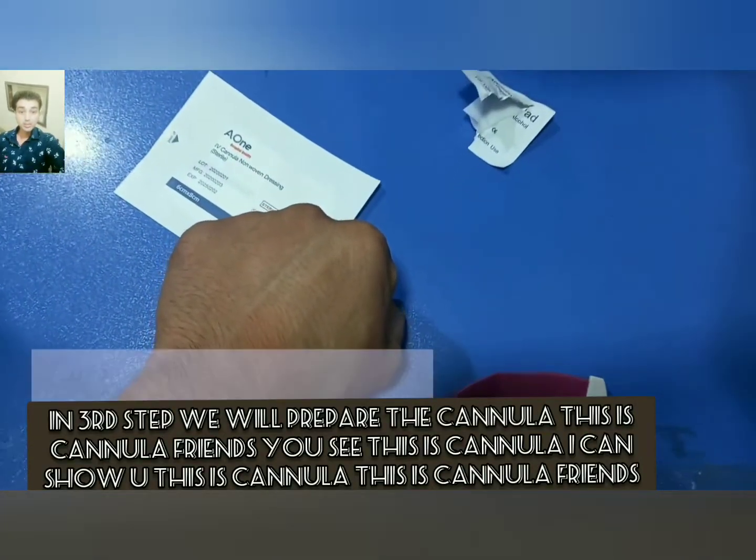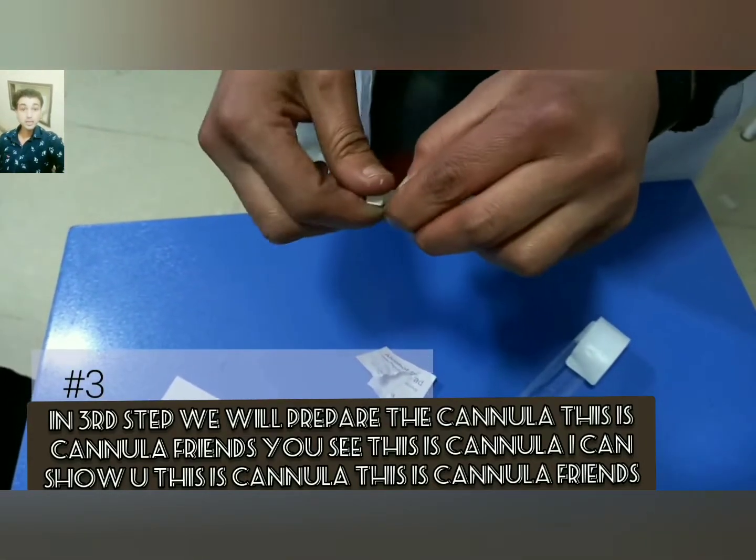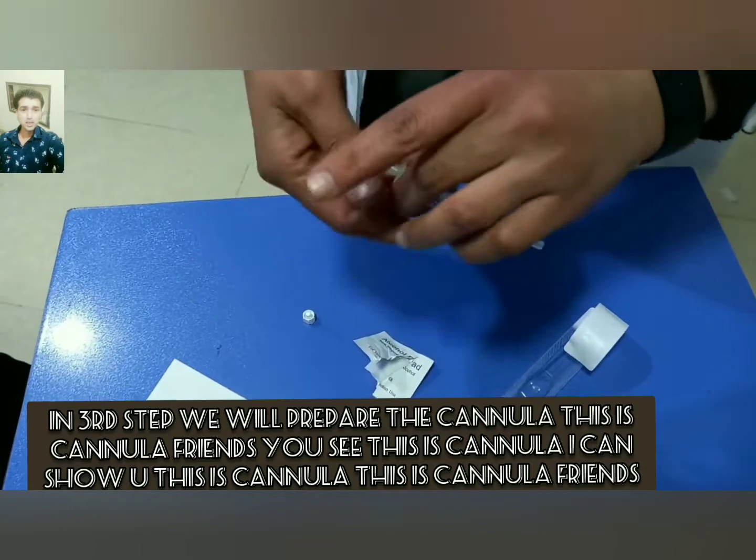In the third step, we will prepare the cannula. I can show you — this is the cannula.